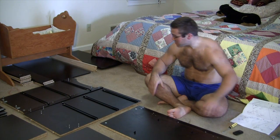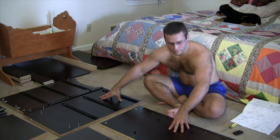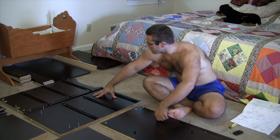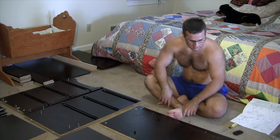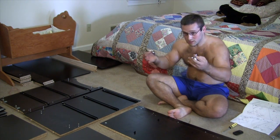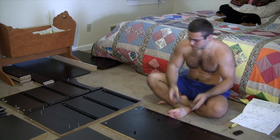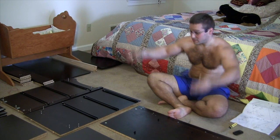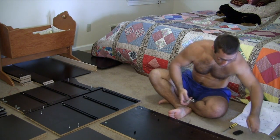I've pretty much done the same thing three times for each of these three panels. And then the only difference with this one is now I get to put hinges on it. So I'm going to put the hinges on, and then we'll hopefully stand this up and just keep going.